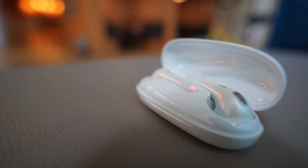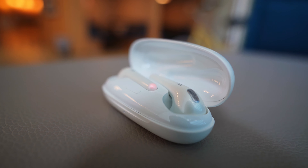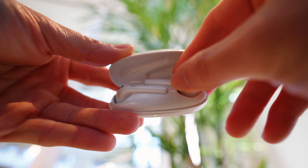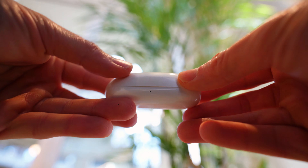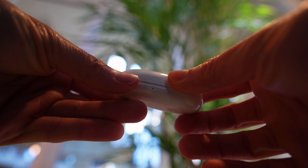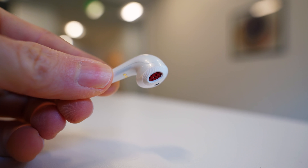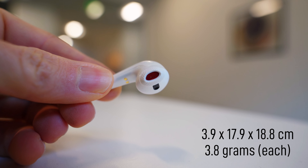Bluetooth connections work quickly and are fairly reliable. Indicator lights on the earbuds themselves are also a nice touch, letting you know if you're in pairing mode and how you're doing on battery life. Those red flashes mean you've got less than 20 minutes of charge remaining. Outside the case, the Comfo buds are a very familiar look and size — 3.9 by 17.9 by 18.8 centimeters and weighing 3.8 grams each.